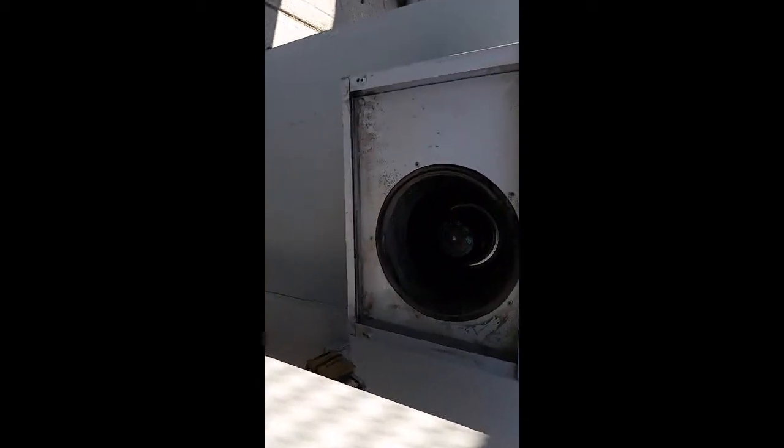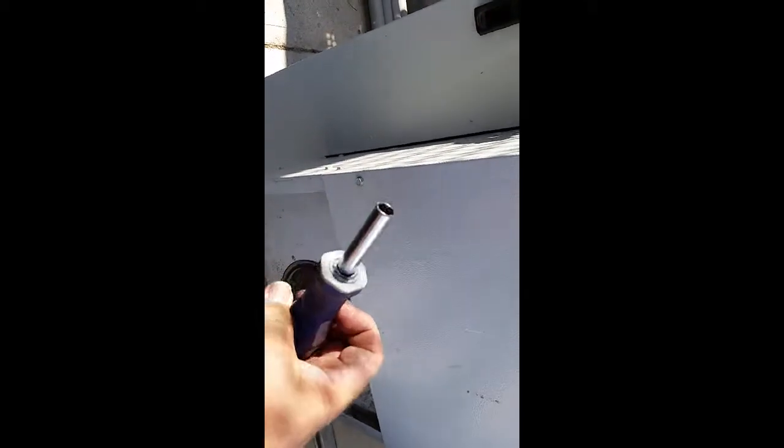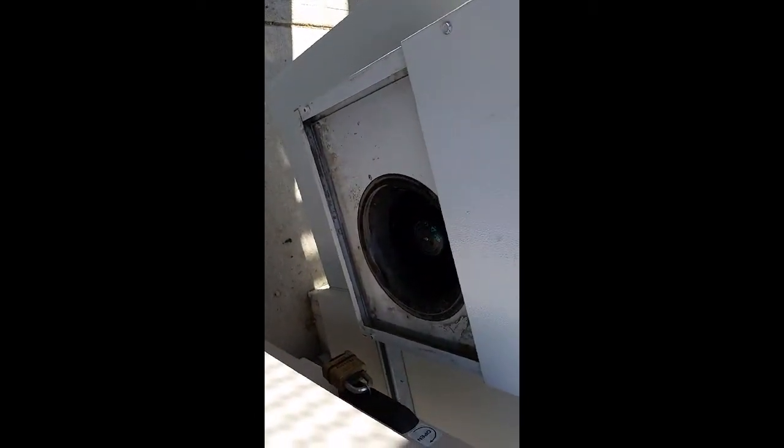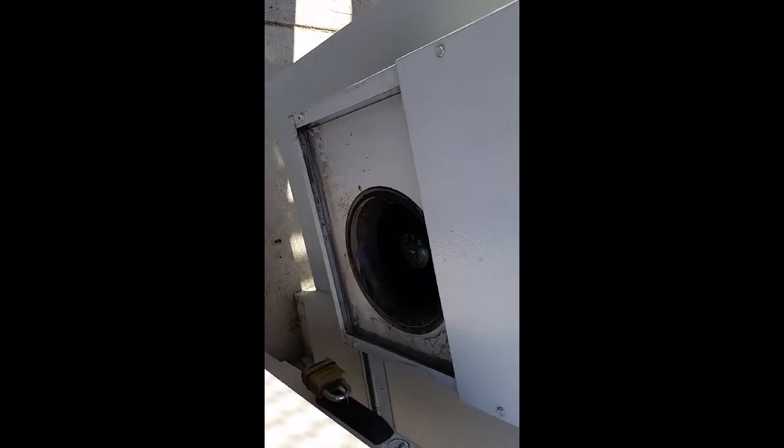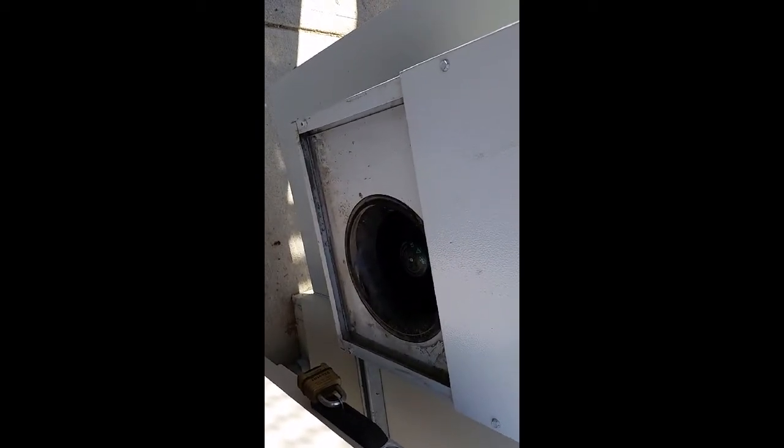Everything is mounted back in — fans in, screws in down here. One tip: for your 5/16s, make sure your nut driver or bit is magnetized. I picked up a multi-bit driver at Harbor Freight for $1.99. Having a magnetized bit really comes in handy to keep the bolts held in place while you're getting them into the holes.